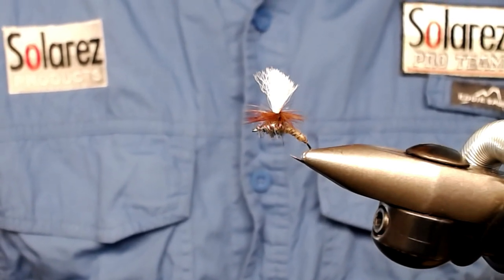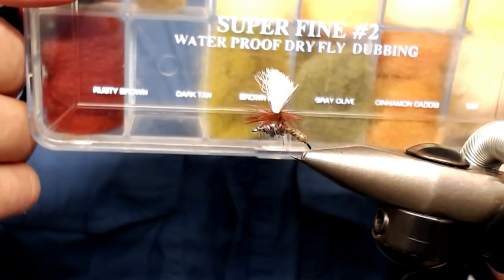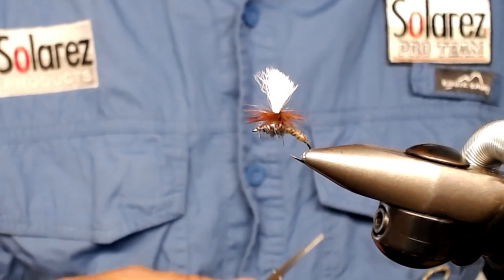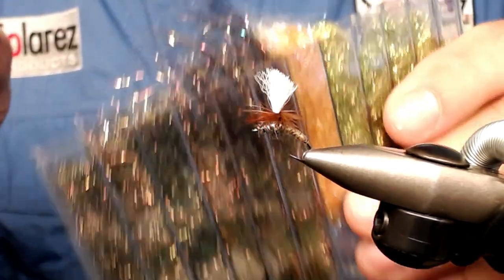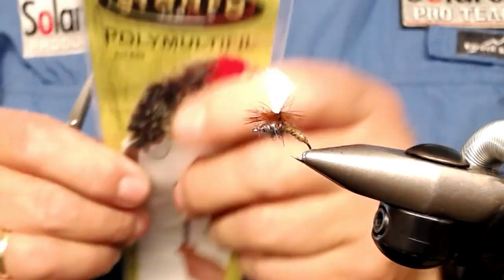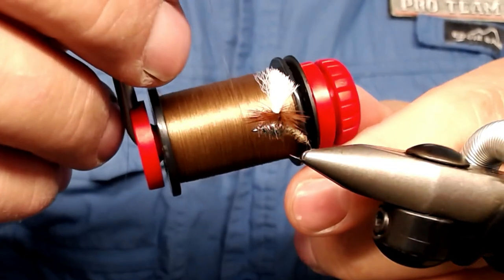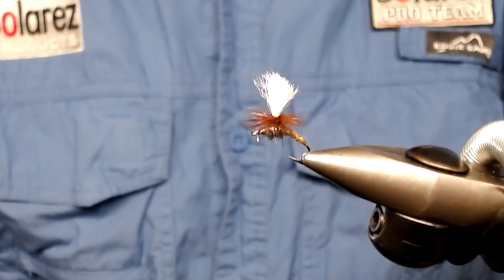For materials on the body I have super fine dry fly dubbing. The hook is Partridge Klinkhåmer Extreme size 14. As a replacement instead of peacock herl, I use peacock dubbing — flashy stuff. For the wing I use Poly Multifill from Stonefly in color white. And I use Semperfly brown wax thread, I think size 12-0 — not so important.